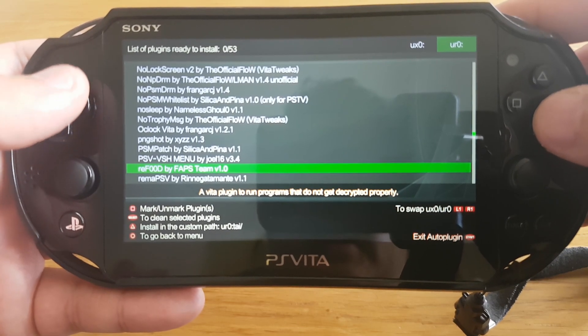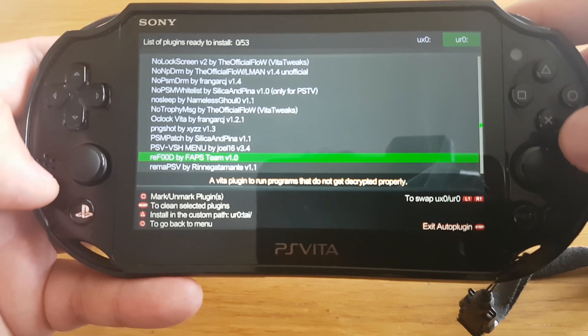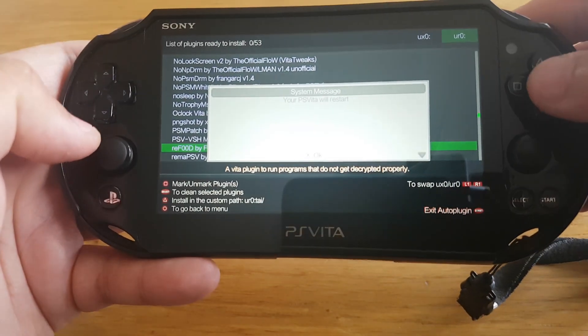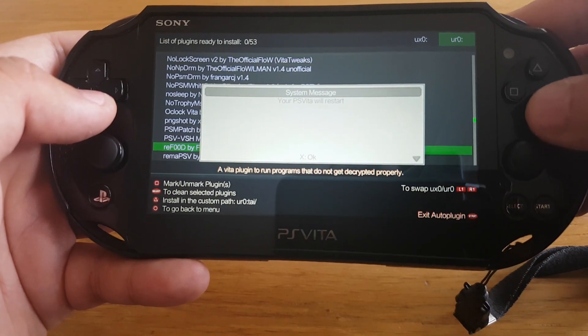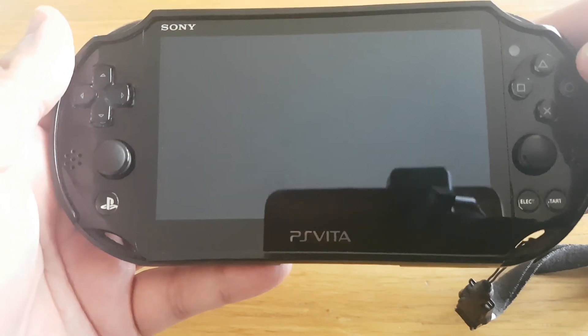So the reFood plugin has been installed. Now let's press Start to exit from this app. And now the PS Vita will restart.